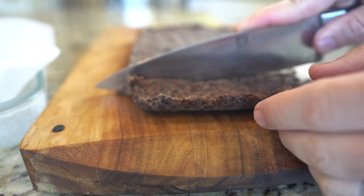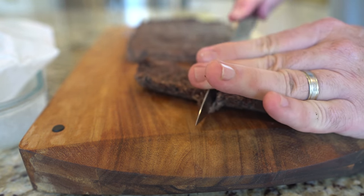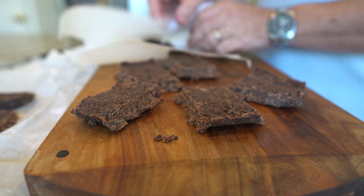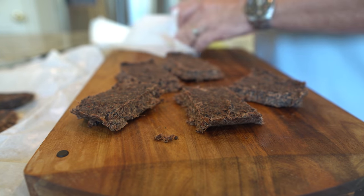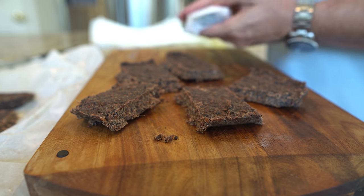You can vacuum seal it for a long shelf life, store it in your refrigerator or freezer, or just keep it in a mason jar in a cool dry area of your kitchen. I wrap mine individually in wax paper and then freeze them all. In this way I can grab a couple and throw them in my pack when I need to get out the door quickly. Take some on your next hike or camp out and see just why this is considered the ultimate energy food. Enjoy.